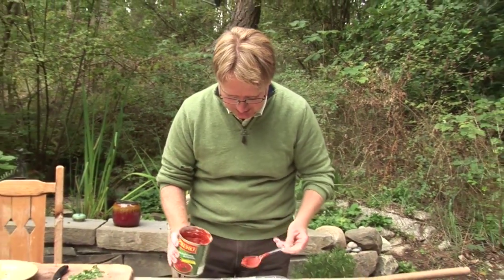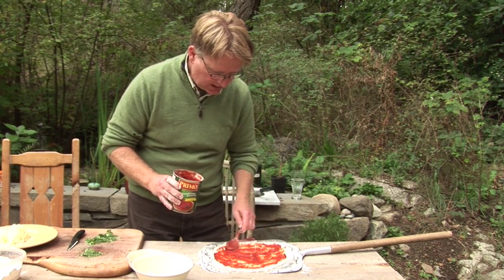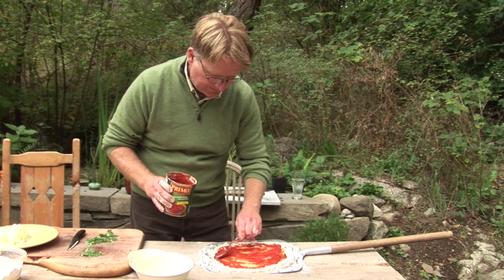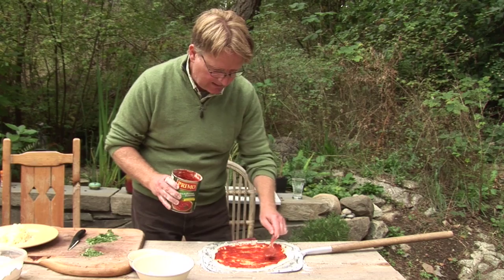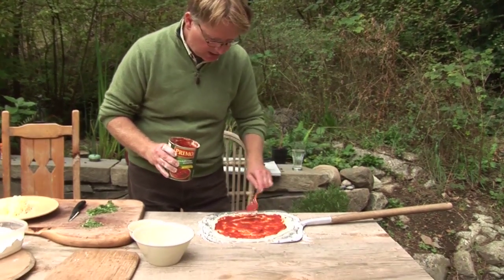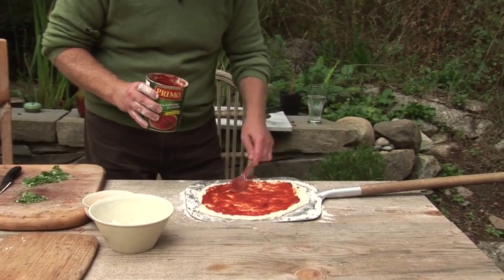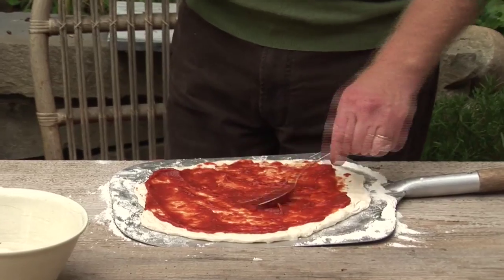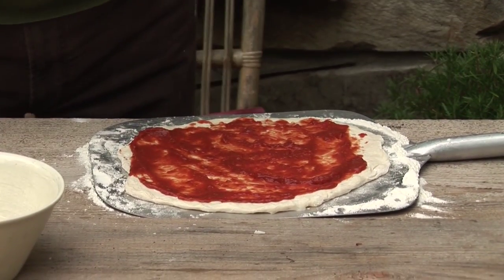A little bit of tomato sauce. There is a traditional way of making pizza, including the dough, using the Tipo Double O flour and no oil or honey. But I don't mind using a little bit of oil or honey — it depends on the dough. I don't mind mixing in a little bit of whole wheat as well. It depends on the occasion and what you're trying to do. But yes, it's just a bit of sauce.